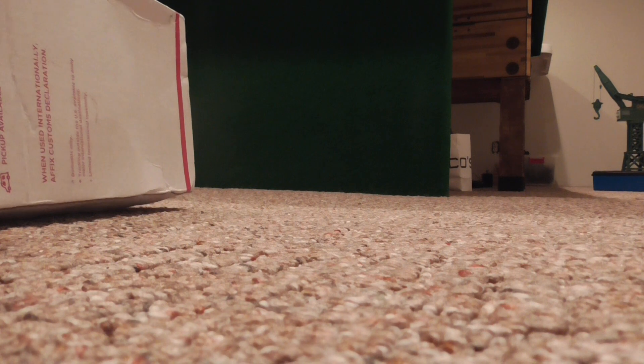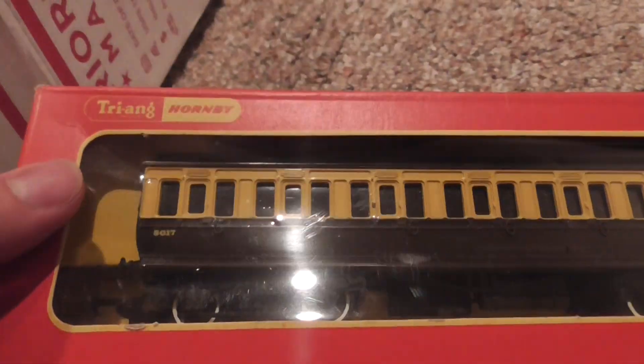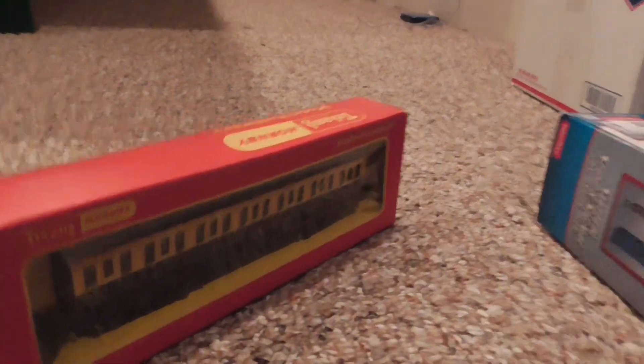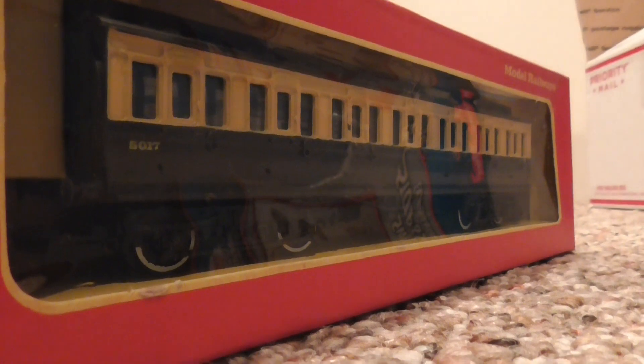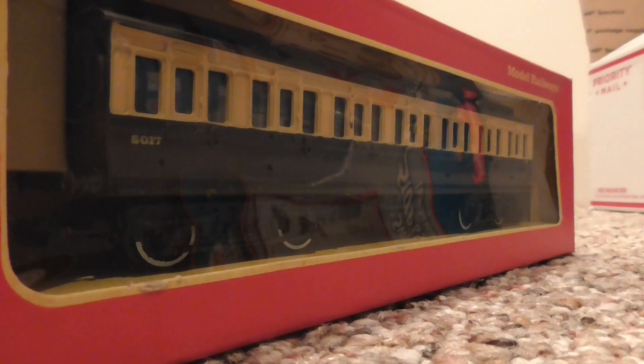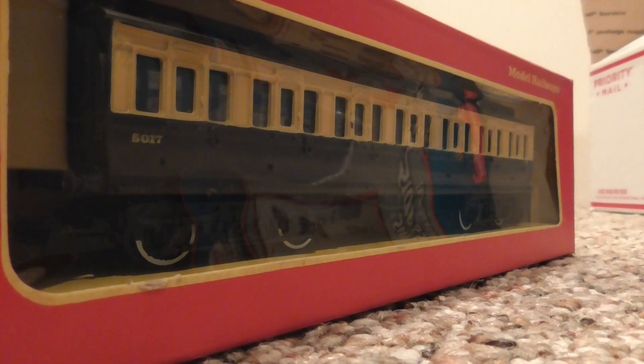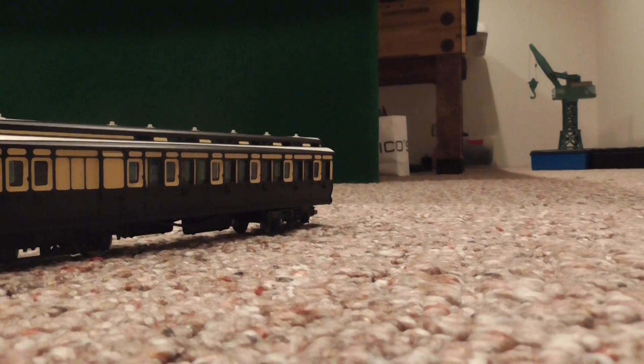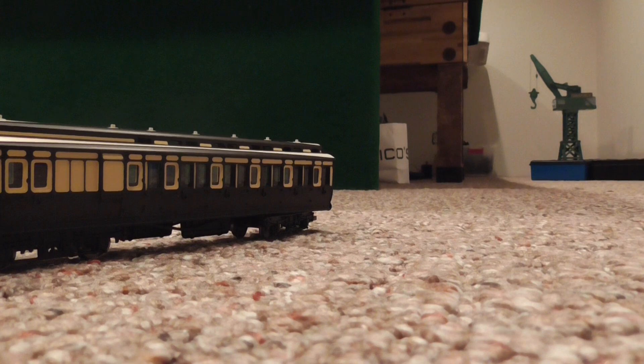It's where Oliver, Duck, and Percy came from. Hard to believe that Percy's from the GWR, so. I got a composite coach of Old Slow Coach's type, and let me just go get Old Slow Coach to compare her to the coach. Let me just open the box up and get the coach out.